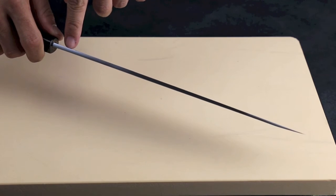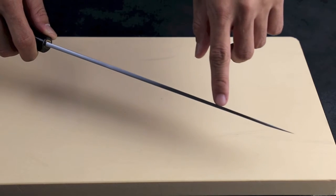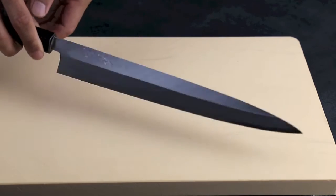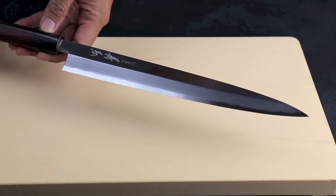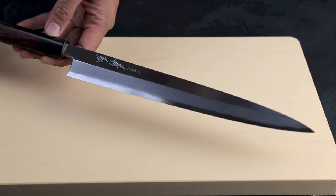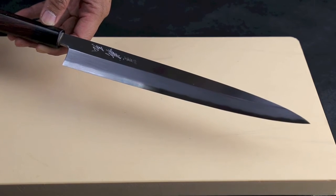It's about four millimeters towards the spine, but it tapers down to about three millimeters towards the tip. It is made with high carbon white steel number two. HRC is about 62-63. It's sharp, easy to sharpen, and has very good edge retention.